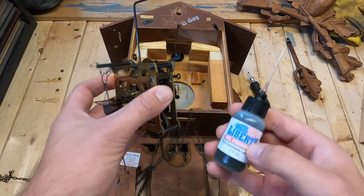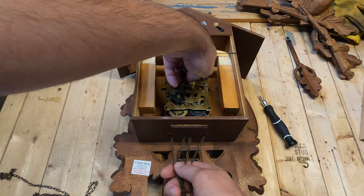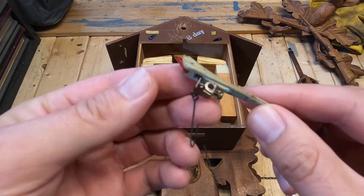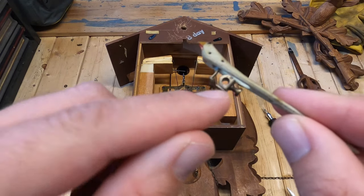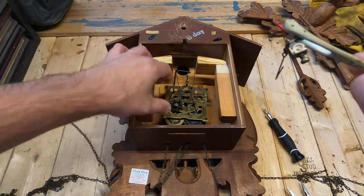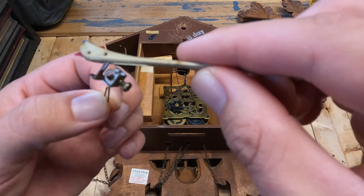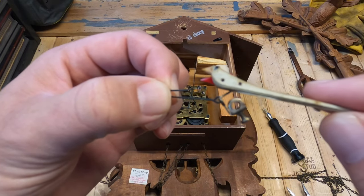That looks good, so let's go ahead and put this back on. Gently guide the chain and the gearbox back into place. Looking at the bird a little closer, this little hole right here gets screwed down into this piece. This attaches to the door, so every time the cuckoo bird goes out, he pulls the door and shuts the door.